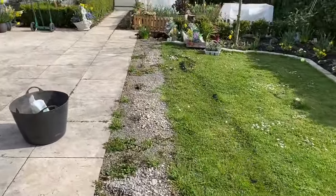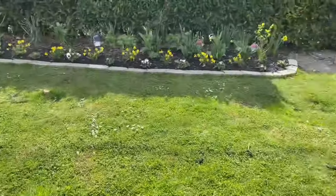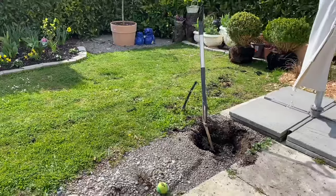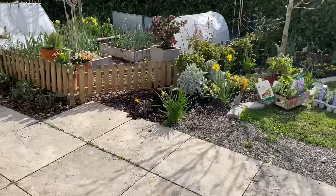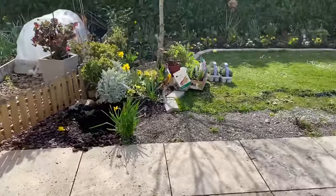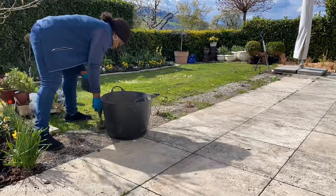So the two boxwoods are gone and this is the space we have to work with. I have a hole there and over here, so I'm going to go ahead and start weeding.